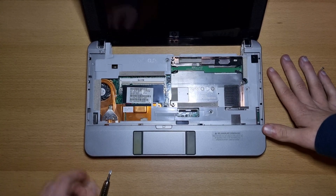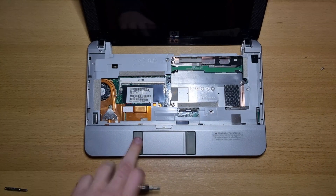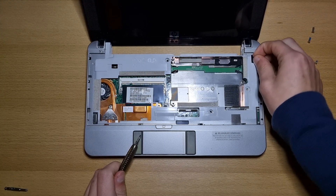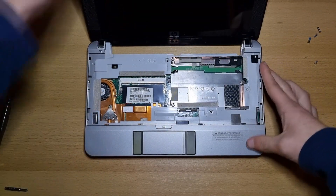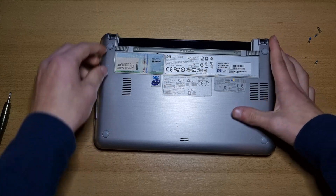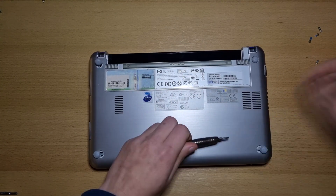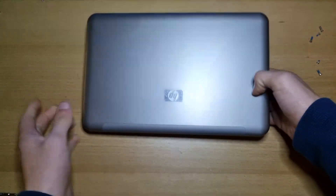Now let's go on to the thermal paste. To do this, you need to remove this screw here and this screw right here. Hidden under this sticker right here, there is another screw. Now close your netbook, flip it over, and under each of these cushions there will also be a screw. With all four of those screws removed, flip your netbook back over again.